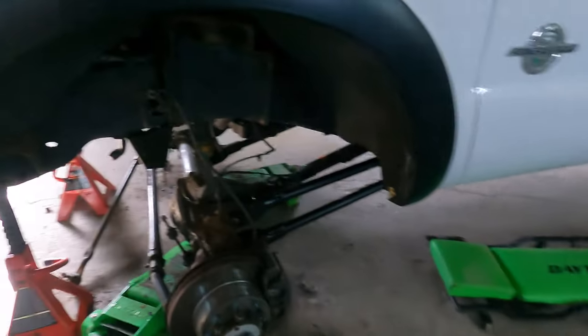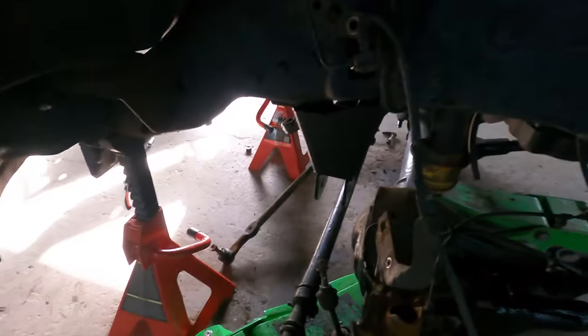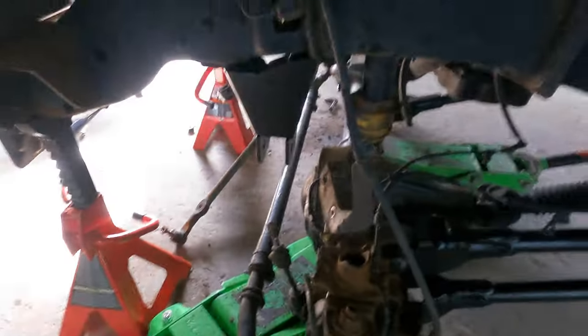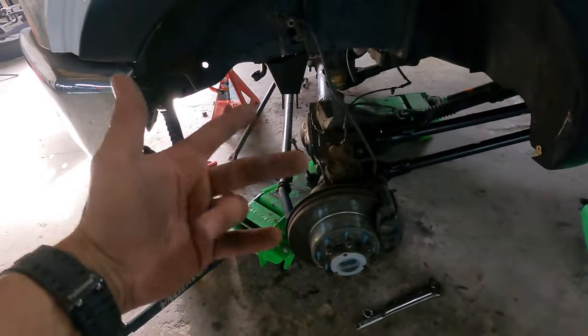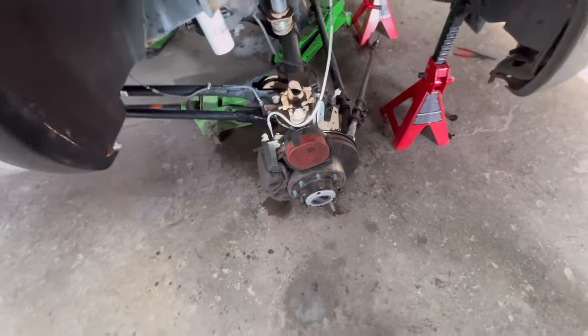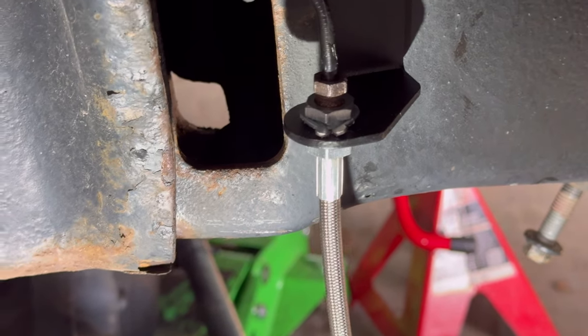Four link is done. Before we get any crazier with the drag link or the track bar, we're going to do the brake lines real quick. Extended brake lines — you got a clip right here, basically undoing it, it should be 11 milli. Putting the new bracket up. At the caliper side it's a 14. Obviously we'll bleed the brakes when we're all said and done. Stainless steel brake lines — 14 milli on each caliper, 11 up here. Not crazy about these clips Rough Country provides, but it is what it is.